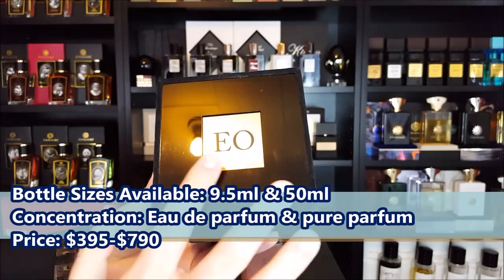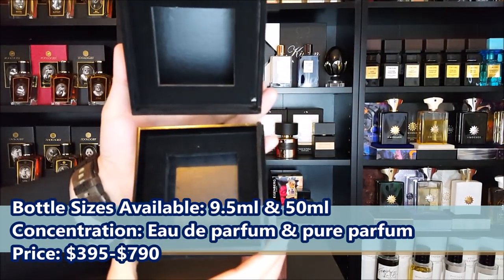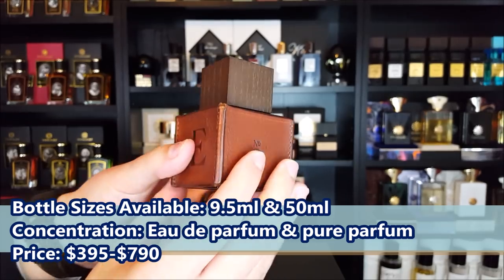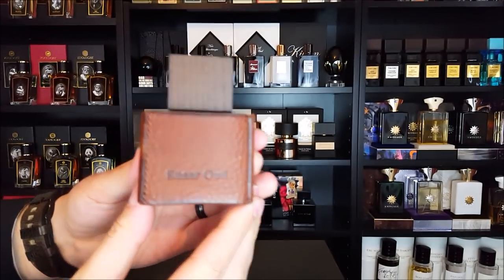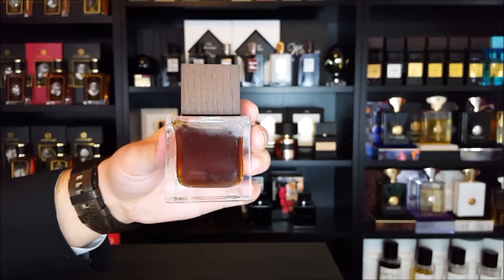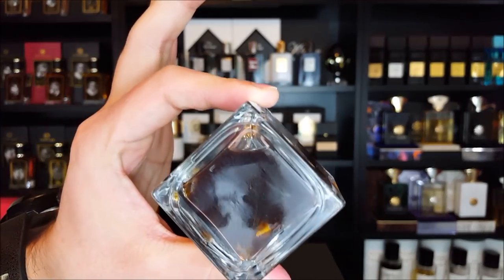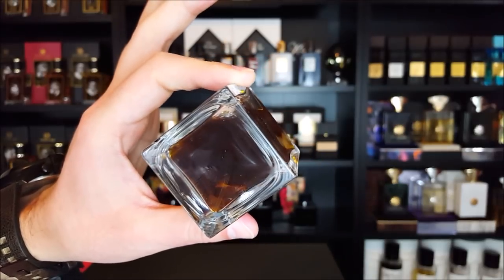Let's start with the box — it just says EO at the top. It opens up and reveals a square base in which the bottle rests. In terms of the bottle, it has a handcrafted leather exterior. It says E, number 2, O, and Ensar Oud on the back. The leather portion does come off, revealing a dark, ambery juice on the inside. And if you look closely, there is actually a musk pod floating around in the bottle. This fragrance does utilize real musk.